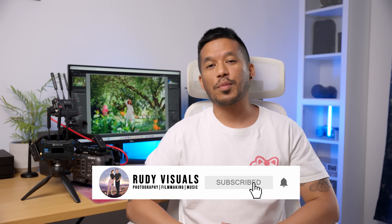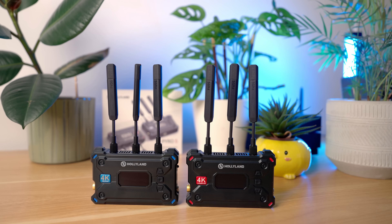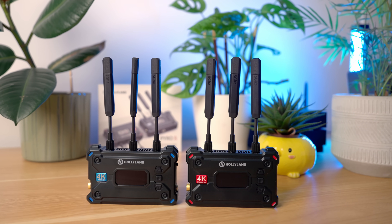I'm Aaron from RudyVisuals and we review camera gear and make content all about filmmaking and photography. In today's video, we are reviewing this Pyro S wireless video transmission kit.